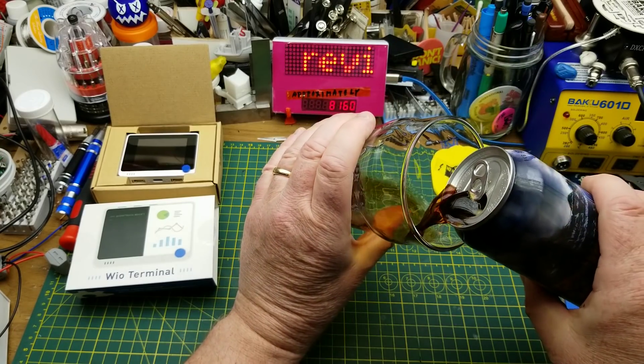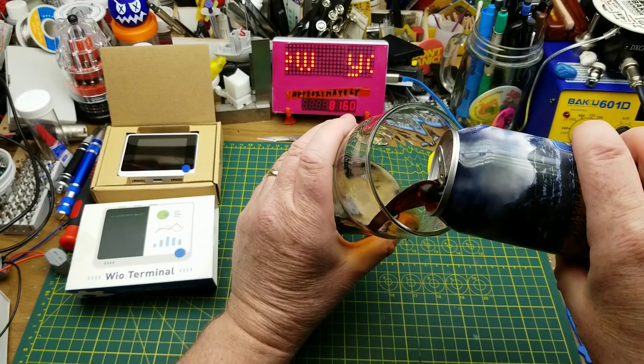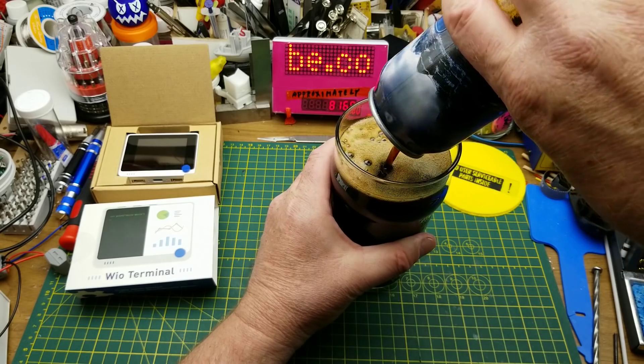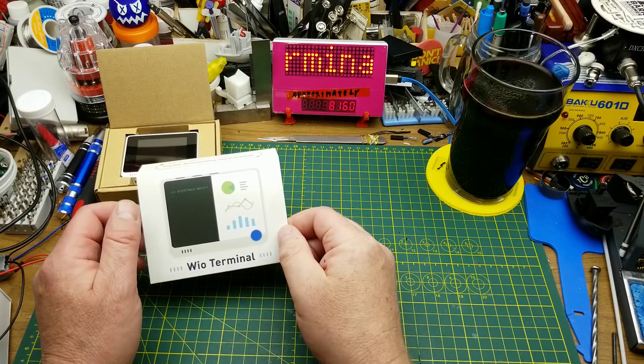Tonight I'm wetting my whistle with Larch Valley Porter from Grizzly Paw Brewing Company in Canmore, Alberta. They describe it as full of rich chocolate malt flavor with hints of coffee and smoke complexity. Tonight's video is going to be a review and first look at the Wild Terminal.